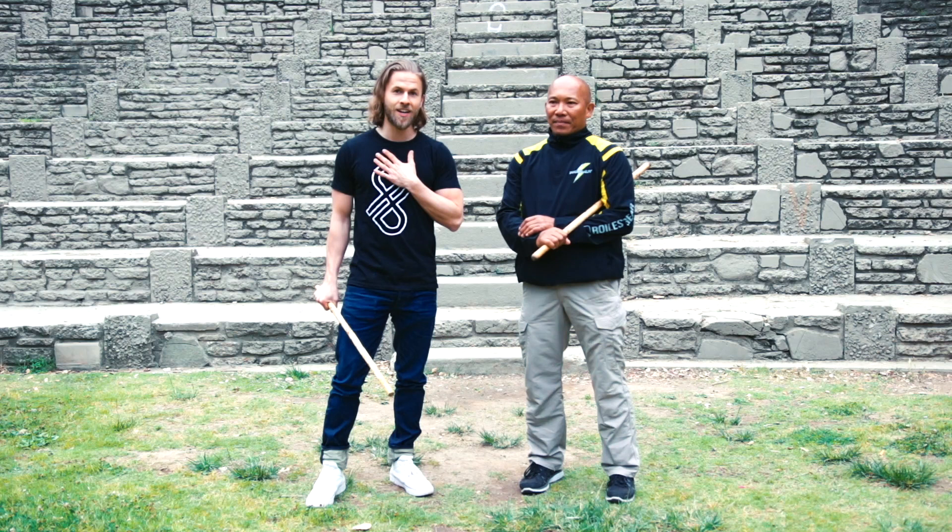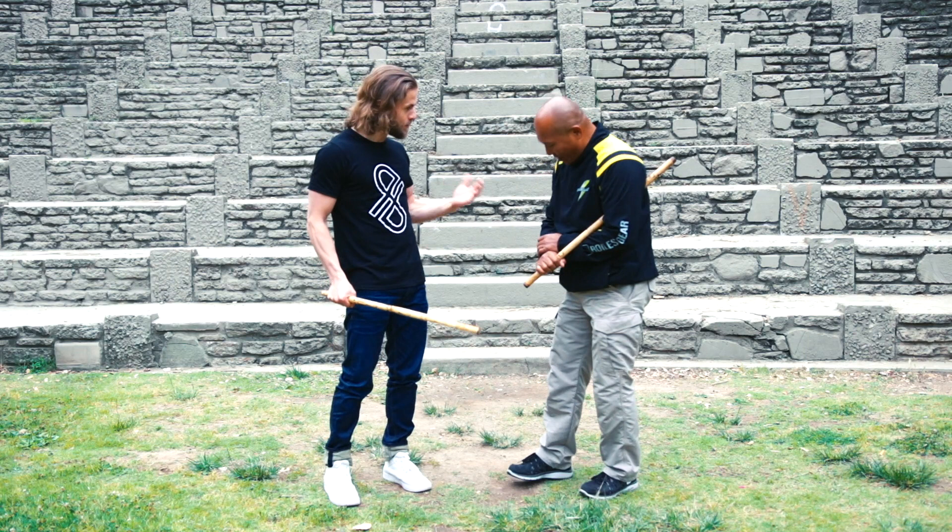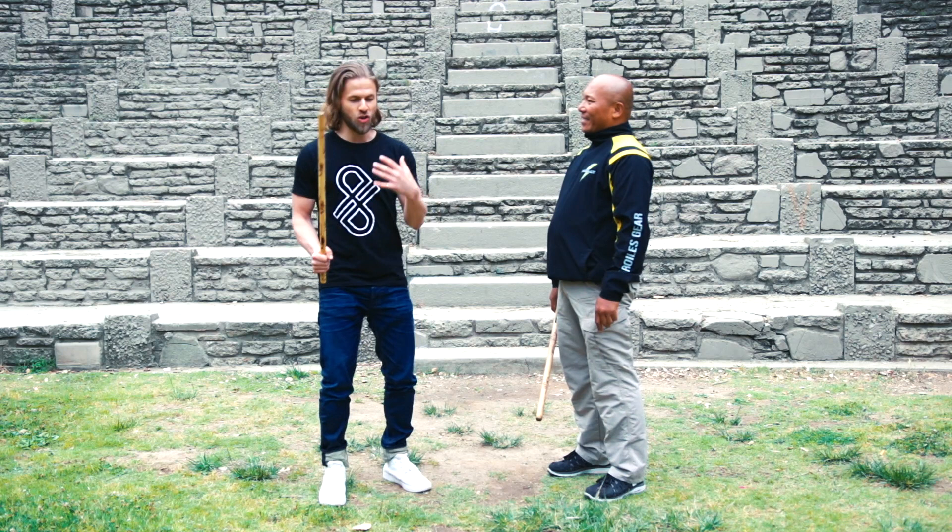Today we're gonna be doing a bit of a tutorial — the fundamentals of striking and how to generate power in your strikes. So, how about you — I know nothing — this is a blank canvas for you to paint.